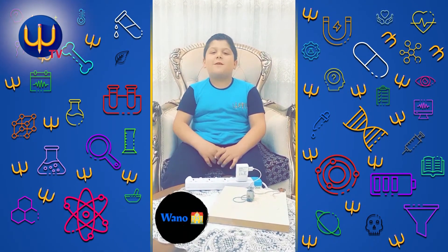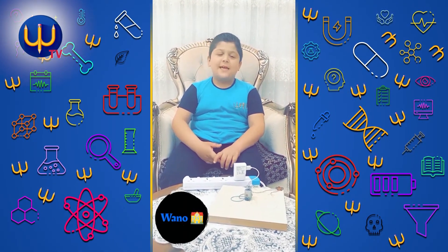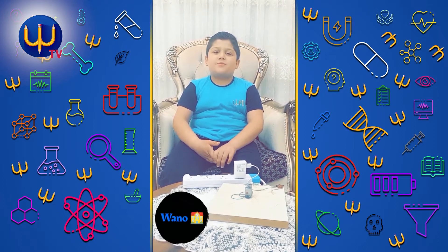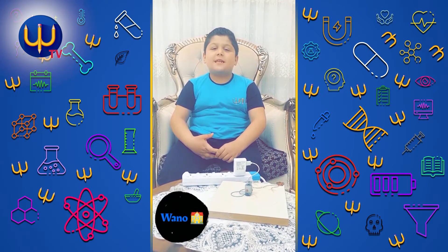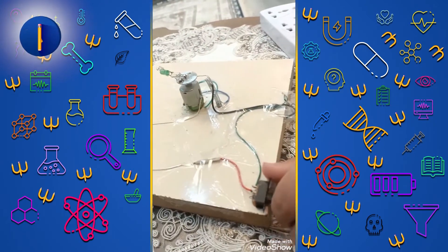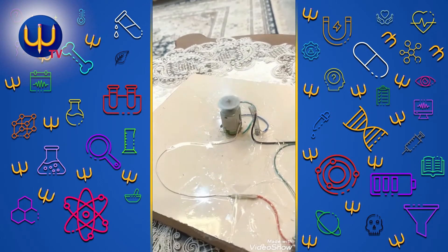Hello everyone, my name is Omar from MySchoolGate 2D. Today I talk about my project. My project is 3D light. And this is my project. And now I turn on and turn off.